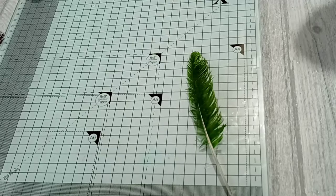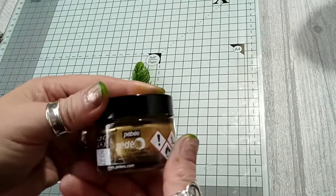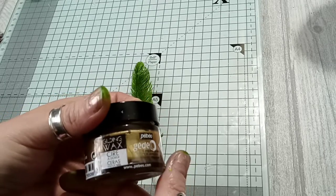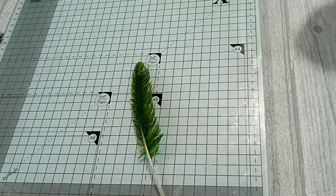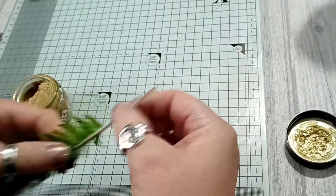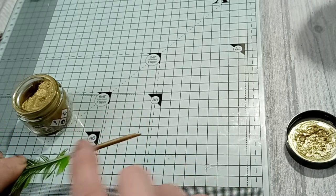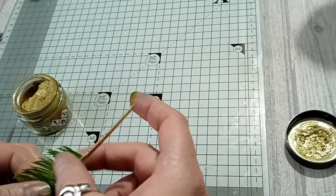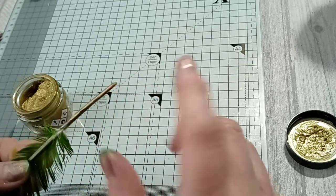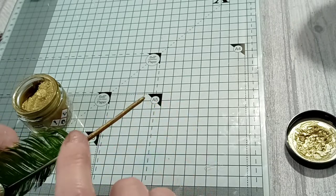I'm going to use the gold again on this one. This is Pebeo gilding wax in Empire Gold. It is messy, so I just put a little on my finger to start off with. This is a really soft gilding wax — I've got a darker one but it's quite dry and flakes quickly. This one's nice to work with. I do the end bit first and then run my finger up the center.